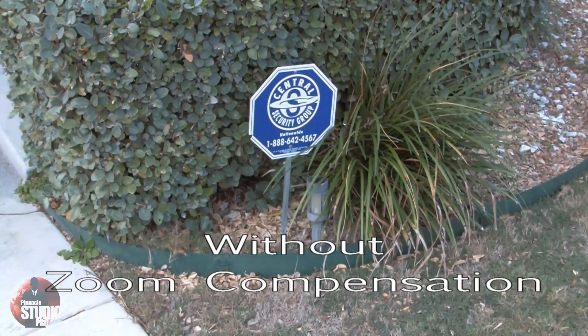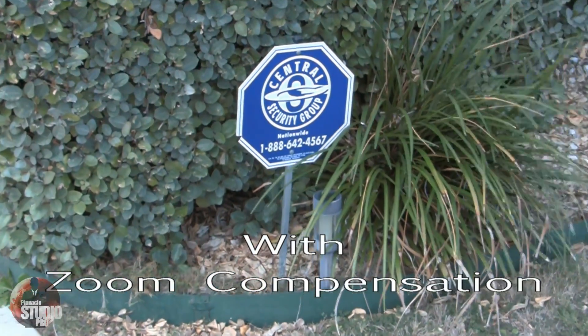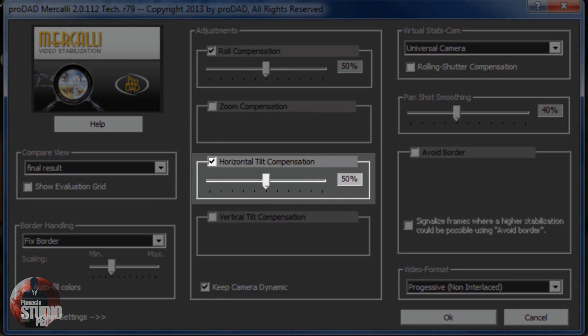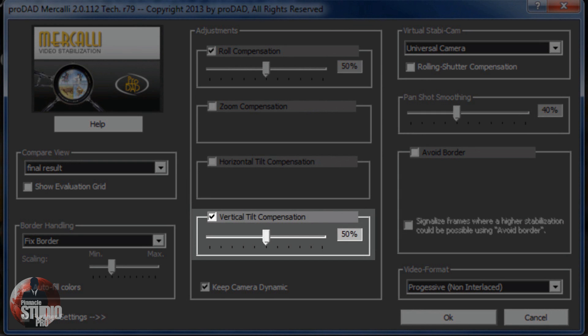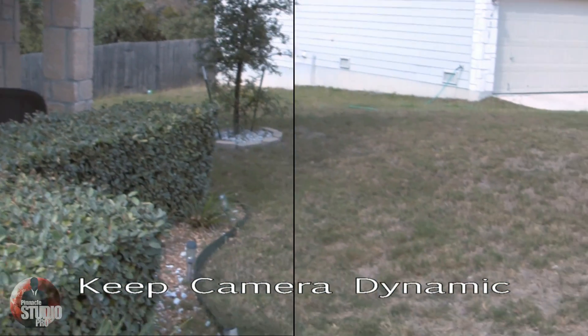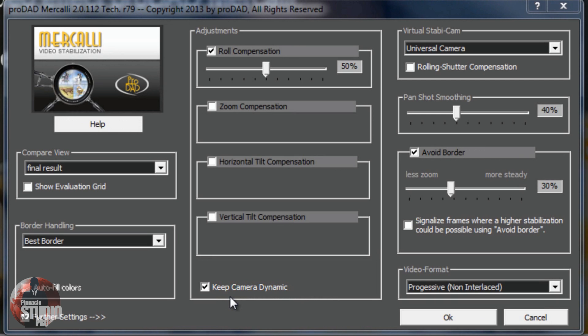Check out the before and after footage to see the results for yourself. Horizontal tilt compensation corrects movement due to rotation on the X axis - use the slider to put that X axis back in its place, and you can disable that as well. Vertical tilt compensation does the same for the Y axis. Last in this section, we have the Keep Camera Dynamic option - it keeps things lively and active, making sure that intentional movements by the camera operator are not adjusted. If you want to change handheld action footage into tripod-style footage, you can disable the Keep Camera Dynamic option.